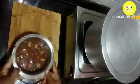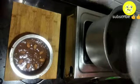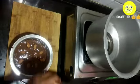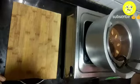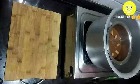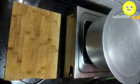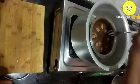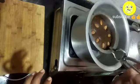Now place the vessel into the baking vessel. Place it gently and carefully, close with the lid, and let it bake for about 40 to 45 minutes.